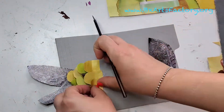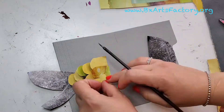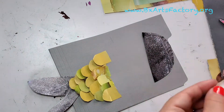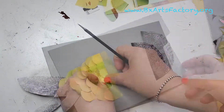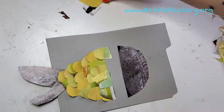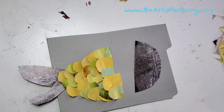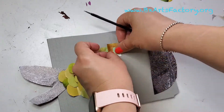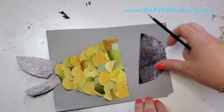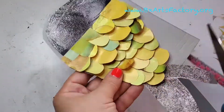Keep going until you make the whole body of the fish, and it all comes together with the face of the fish. Once I'm done gluing all the scales, I'm going to glue the face and outline the whole thing and cut it out.